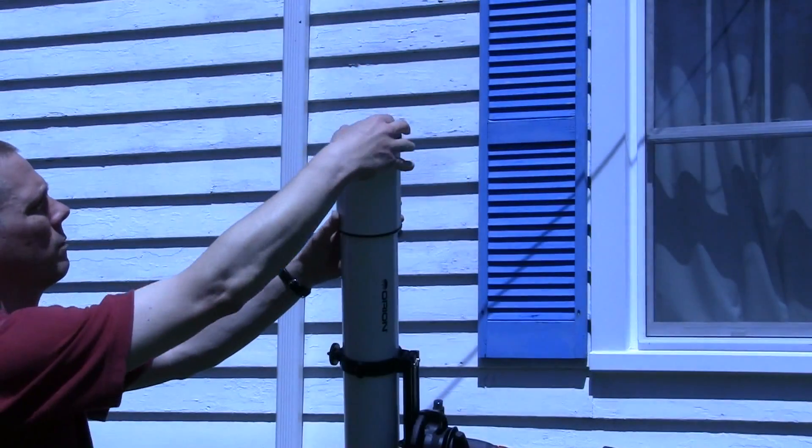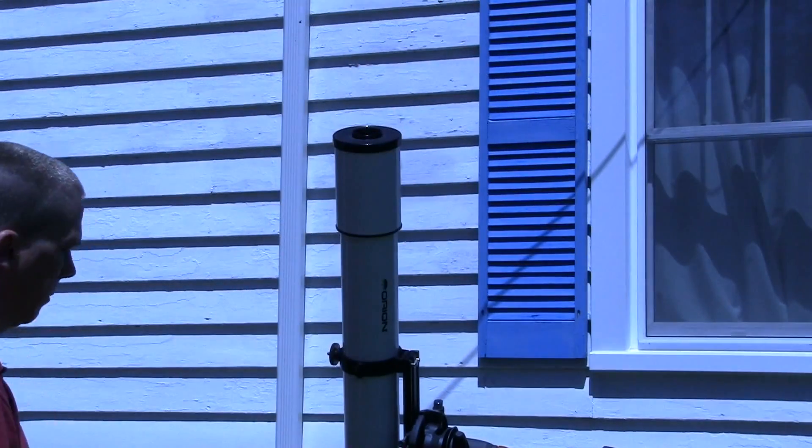Also, because the Sun is so bright, it doesn't hurt to use an aperture stop even on a refractor like this. It's not like you really need to gather more light. You will lose a bit of resolution, but better to be safe.